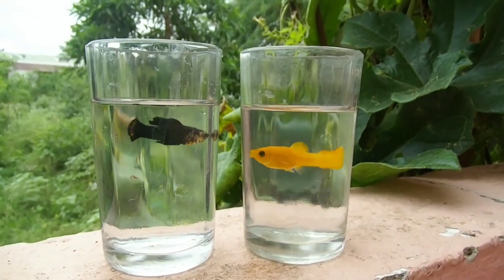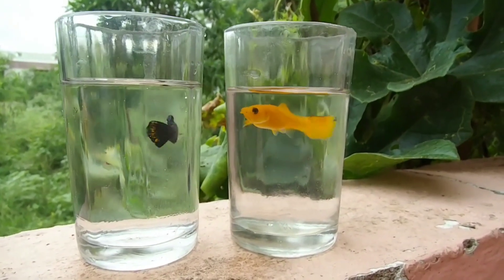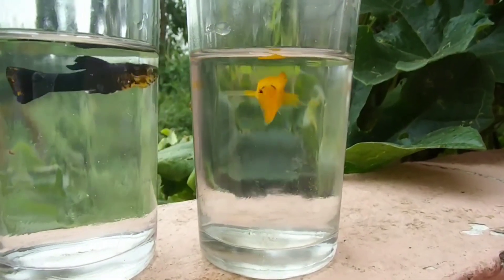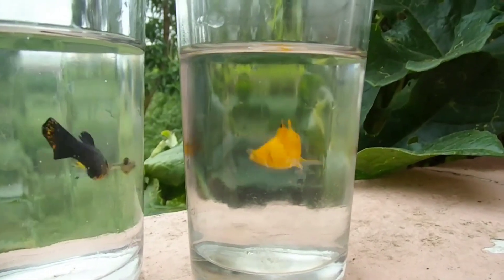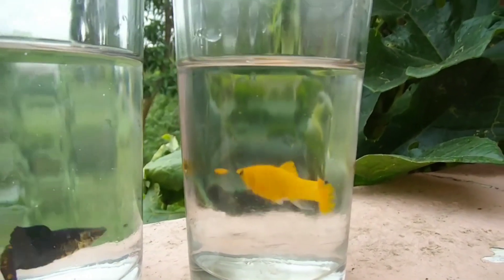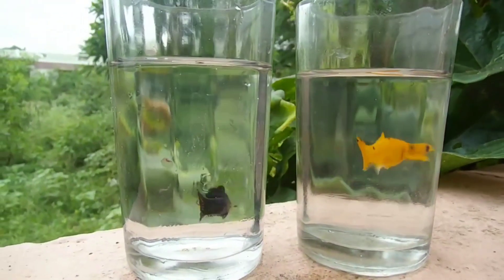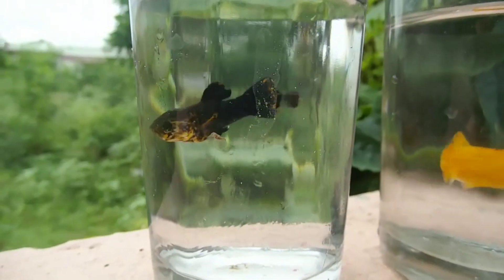In the Molly fish, the fries are eating the fries. If you have a setup with a hiding space, you can save the maximum fries. If there is no hiding space, the fry will be eaten by the fish. The fries are very small, so the fish will eat them.